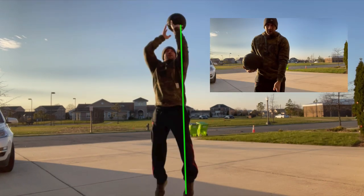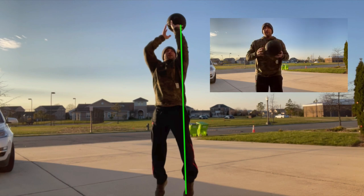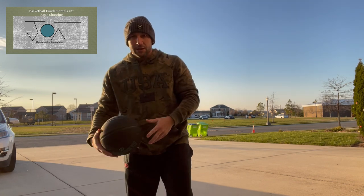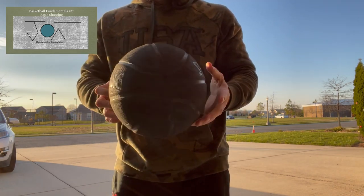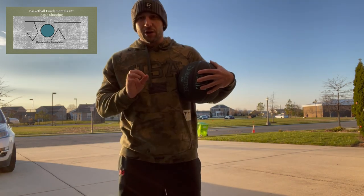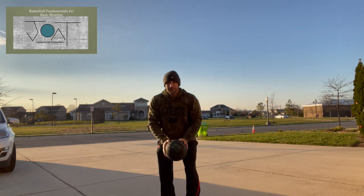You want a straight line from your feet, up through your leg, up through your arm, and then you push up, push out, and snap your wrist. The ball should have backspin. If your ball wobbles or has no spin, you're not snapping your wrist enough. Carry that pizza up the elevator and put your hand in the cookie jar.